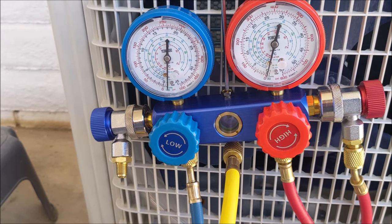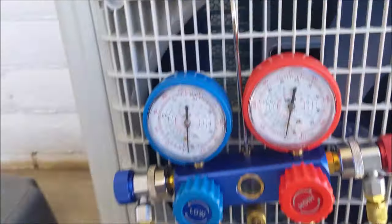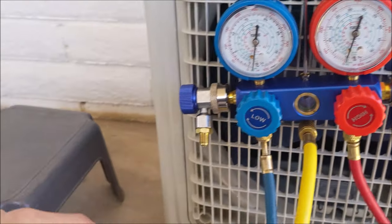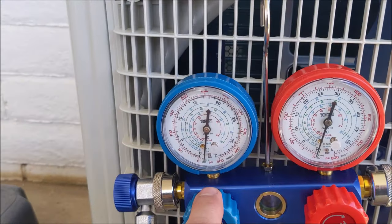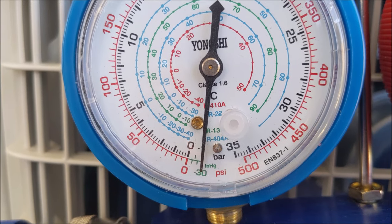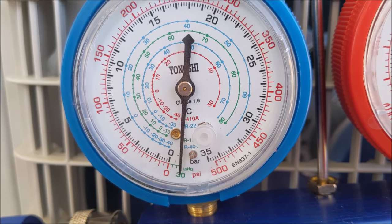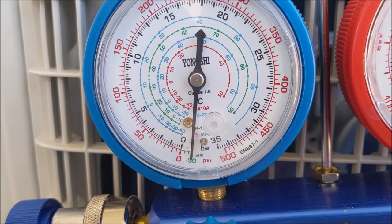Once you have your pump running for a solid 15 minutes, you're going to shut off your valve — close it off, remember righty-tighty. Then after you close it, go ahead and turn off your pump. Once the pump is off and the valve is closed, monitor it and make sure it does not move. If it does not move, that means your refrigerant lines — your copper lines that you've already closed up and put your nylog on — are airtight, and then you can release the refrigerant into the system.